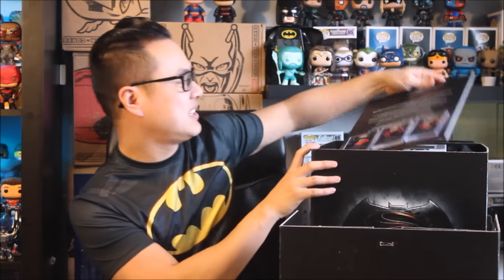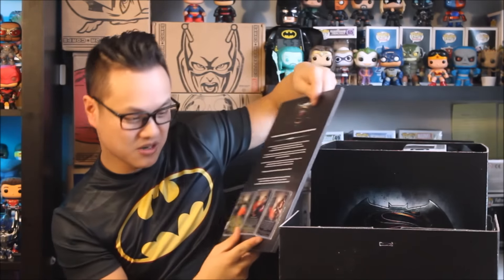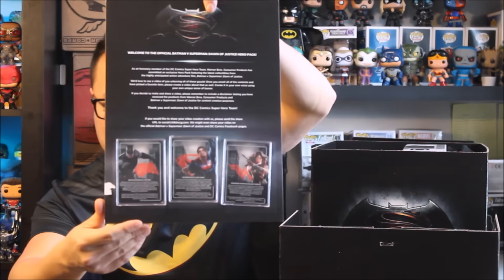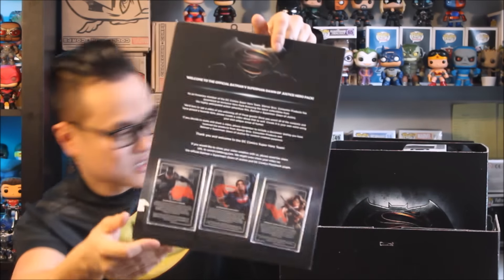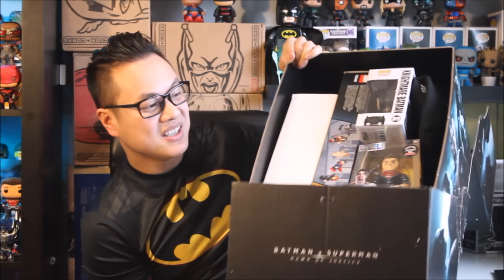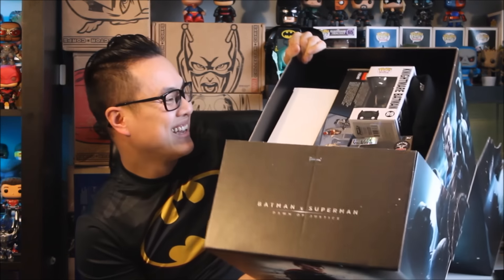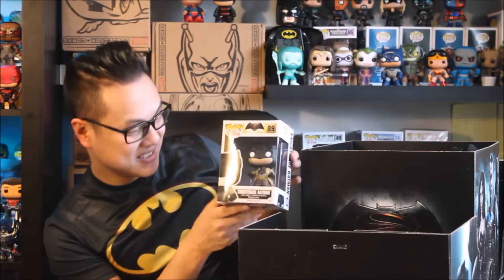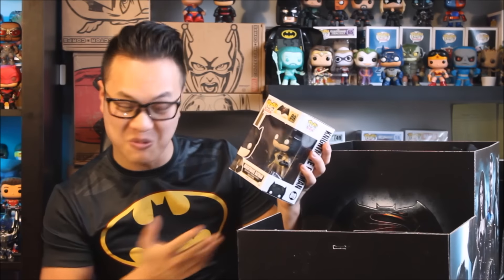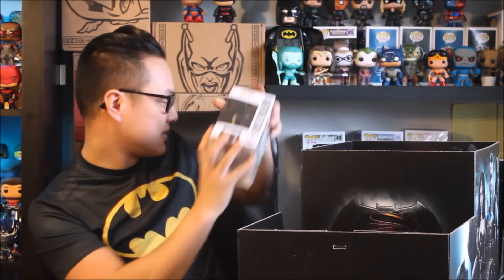Alright, first thing I see — these look like they're cards from Batman v Superman. You got Batman, Wonder Woman, and Superman. Now just from looking inside, it is full and heavy. The first thing I see right away is one of my favorites — this is the Nightmare Batman Funko Pop. I already have this one but you can't go wrong with having two.